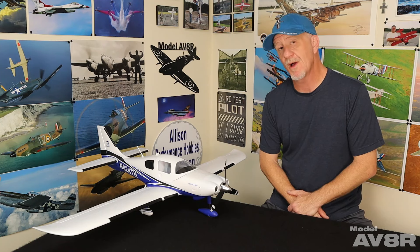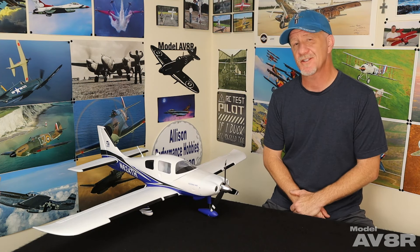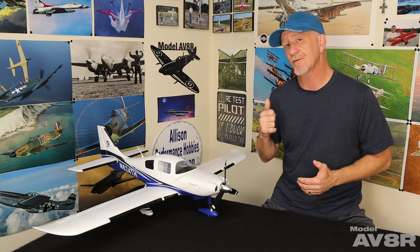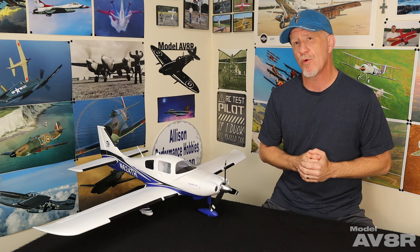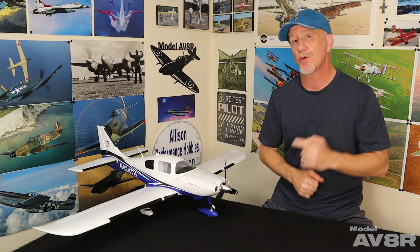What's up everybody? I'm Adam. You're watching Model Aviator. This week we're doing a review on the new Tower Hobbies Cessna 400 1.1 meter. Recently Tower brought back a couple of old school foamy designs — the Beaver and Sea Wind — those were a big hit. This one is a bit more modern in design and construction, so let's check it out and we'll start with the assembly.